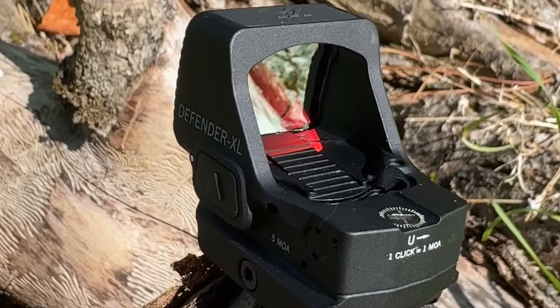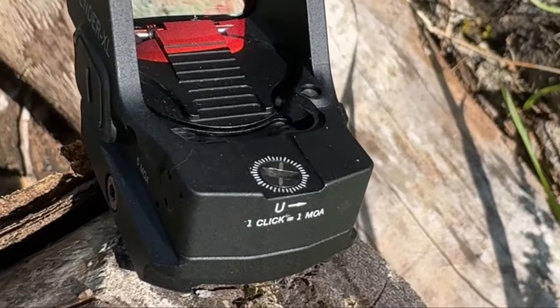A top mount battery means you can easily change the battery without having to re-zero your optic. It has 10 daylight bright settings and is night vision compatible with the two lowest settings.